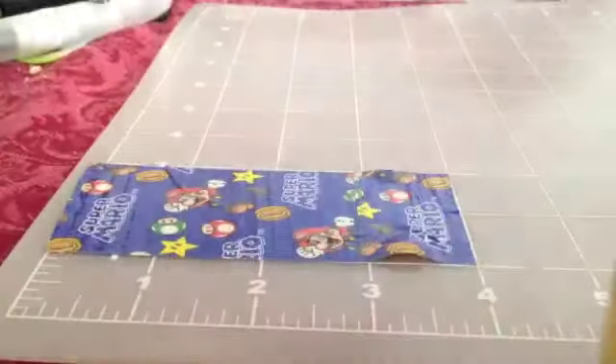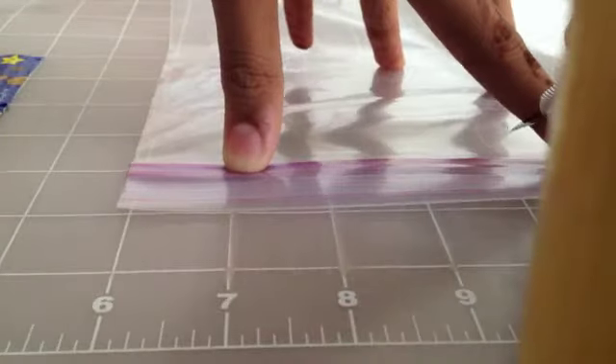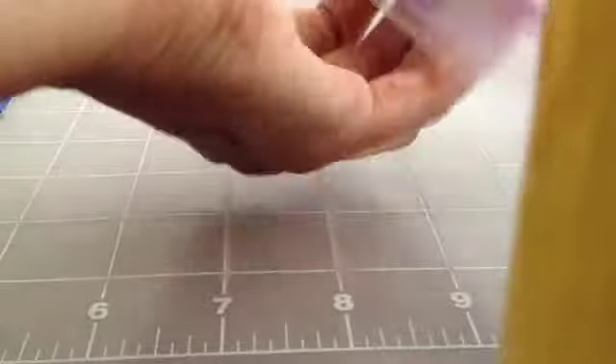The first thing I want to do is cut three strips that are four inches long. I'm using my Mario tape, which is my pattern color. Now I'm cutting my Ziploc, cutting it to make it four inches long. I did a little extra so I can cut off that closed end. When you cut it, make sure you leave about half an inch on the other side.